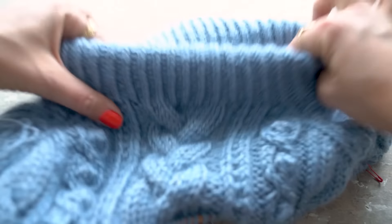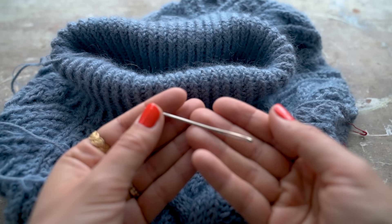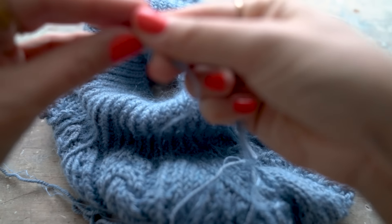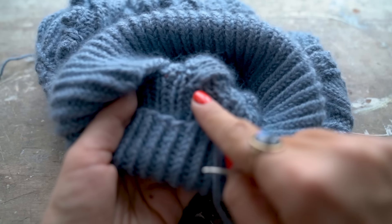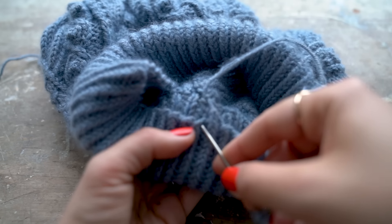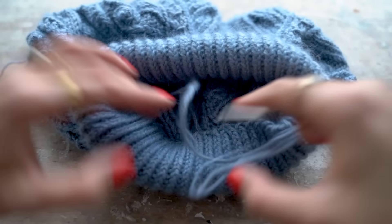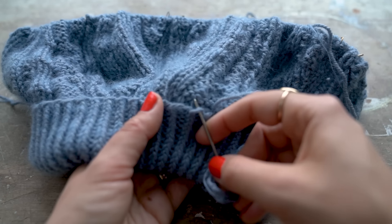To sew the collar double, thread the yarn tail onto a blunt tapestry needle. Make sure you fold the collar straight, and find where the rib ends and the pattern begins — that's where you want to attach it. Sew loosely so the neckline doesn't become too tight. It's easier if you fold it toward you to see better. You don't need to go through every single stitch — every second stitch or so is totally fine.